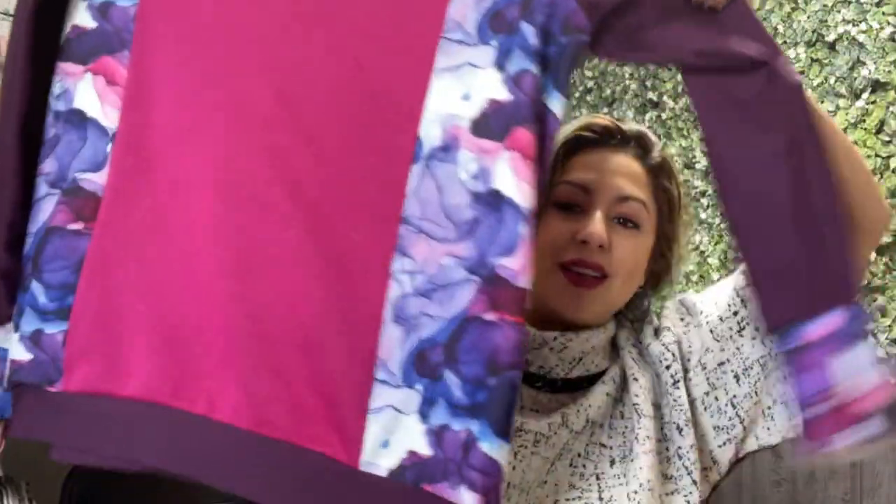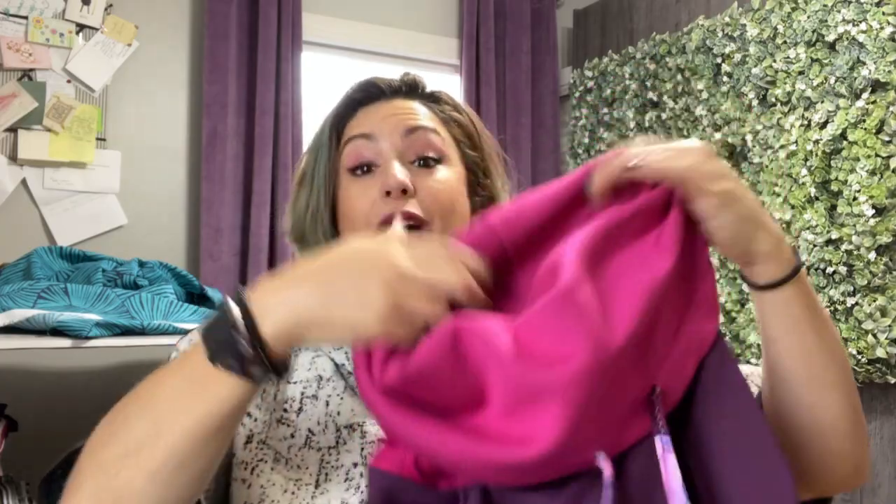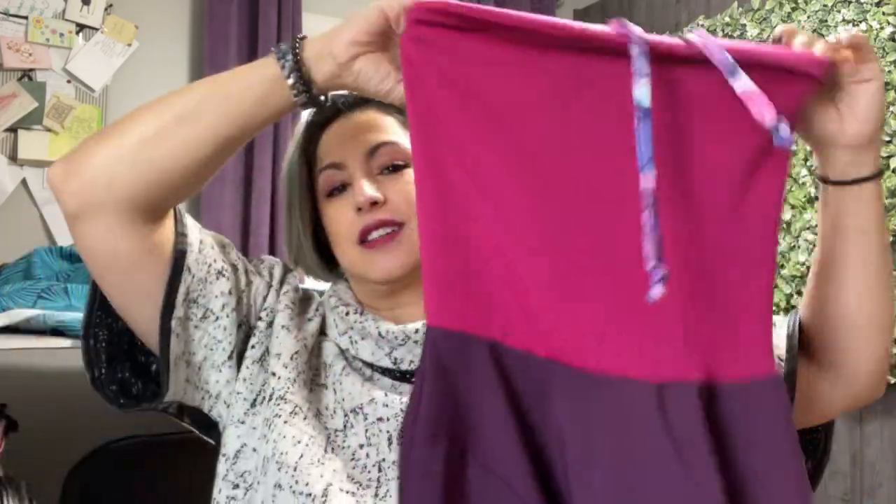I chose the Sinclair Patterns Lottie hoodie because it was a scrappier project with lots of color blocking, so there were lots of options to actually use the fabric up. From the really tiny smaller bits I made some pull strings for my cowl neck — I did do the cowl neck version and not the hoodie, as you can see there.